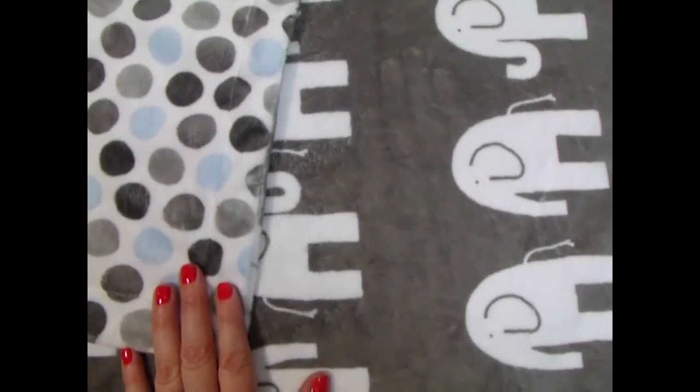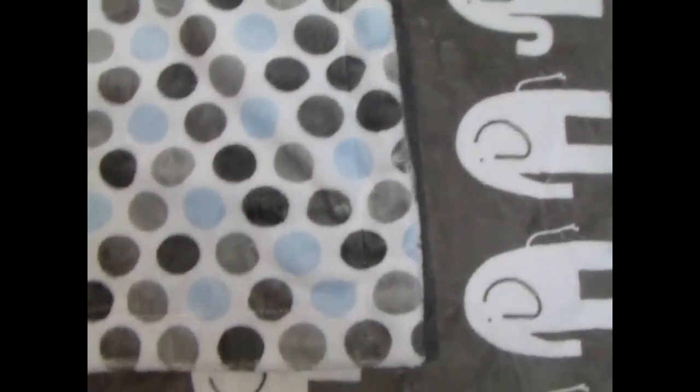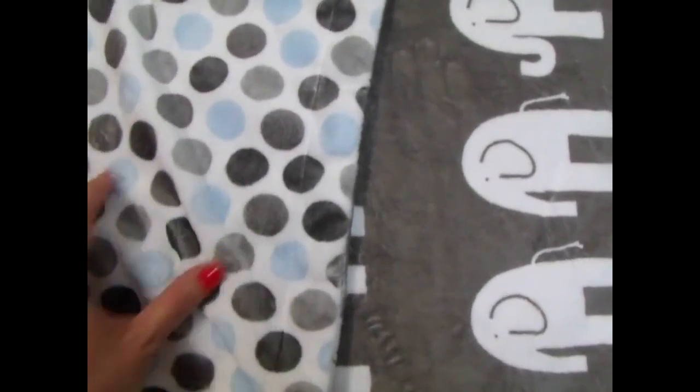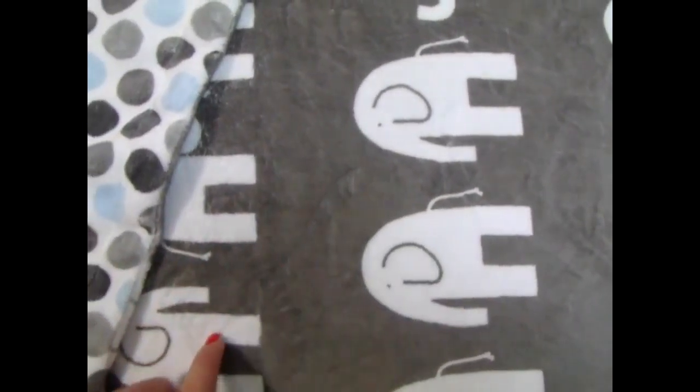We can embroider the name on either side. What we do when it's a busy pattern like this is we make the letters thicker and chunkier so that they show up well. You could do it on the blue or dark gray side, or on the elephant side in possibly a light blue color, or something entirely different.